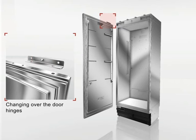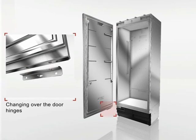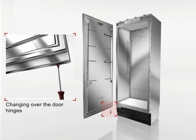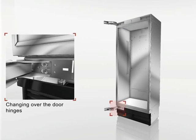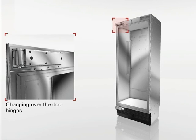Switch the fixation parts on the top and bottom of the door and the screw on the lower side. Move the lower hinge to the top of the opposite side and the upper hinge to the bottom of the opposite side. Close the hinges.